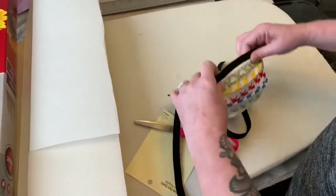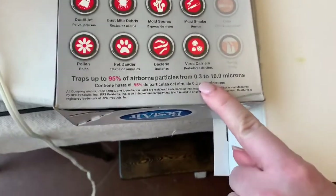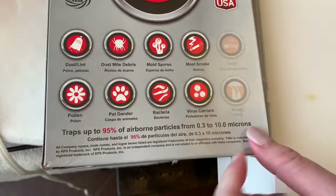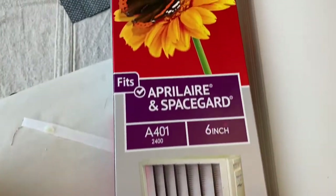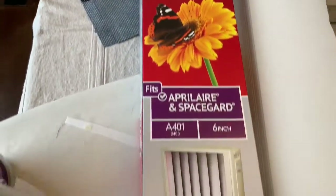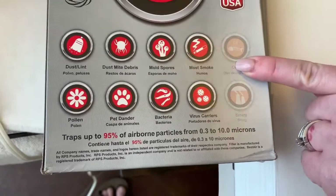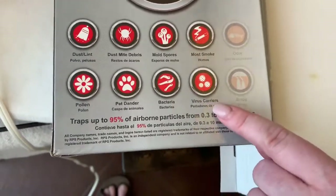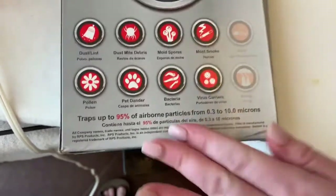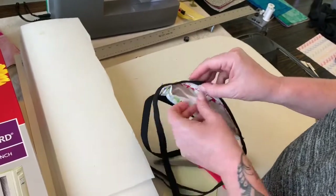About this filter: N95 filters need to be at 0.35 to 10 microns to be N95. This filter is 0.3 to 10 microns, so I really think this is a good choice for overall protection for the average person. Even somebody that might come in contact with the coronavirus will probably be protected. It protects against viruses, bacteria, and all that kind of stuff. Now you have a cute little homemade mask during this PPE shortage.